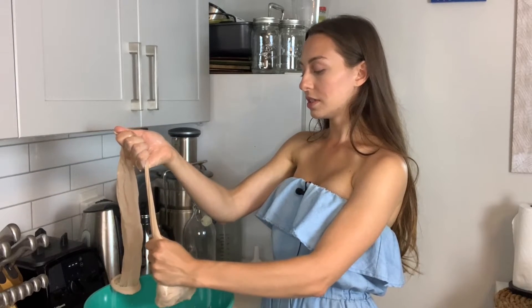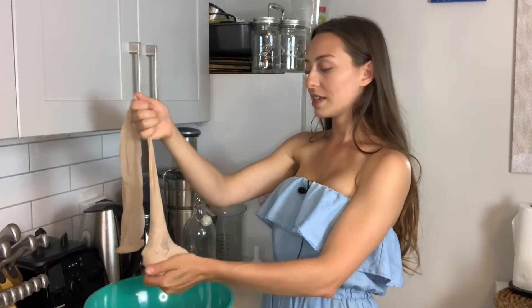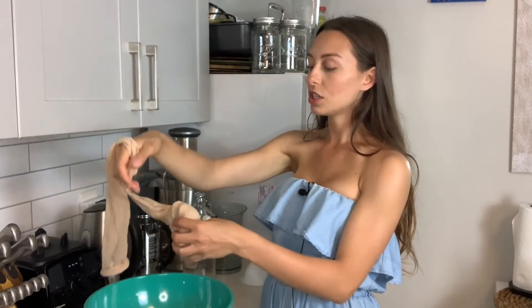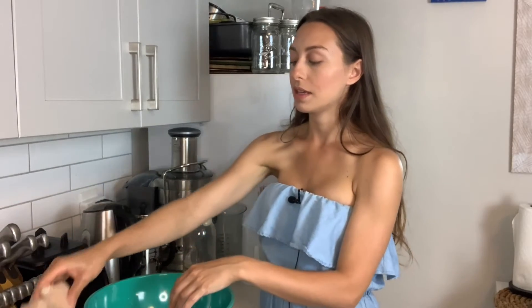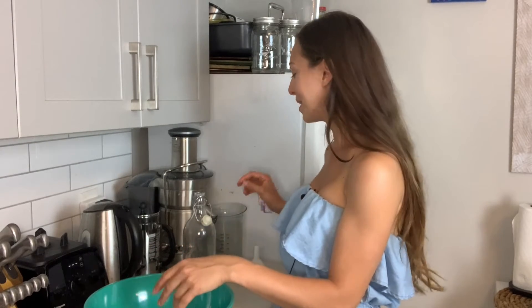This is starting to look pretty good. The reason I say to save the pulp is that you can make really great raw vegan desserts with it — like a pie crust. We might have a recipe for that coming up soon.